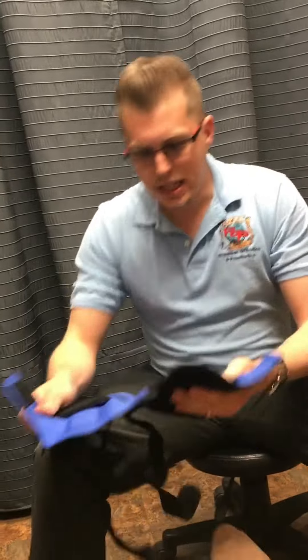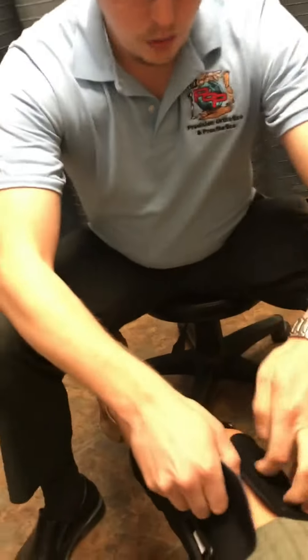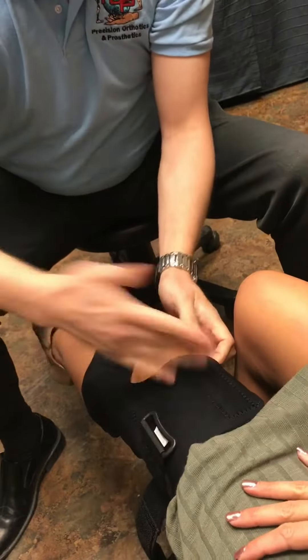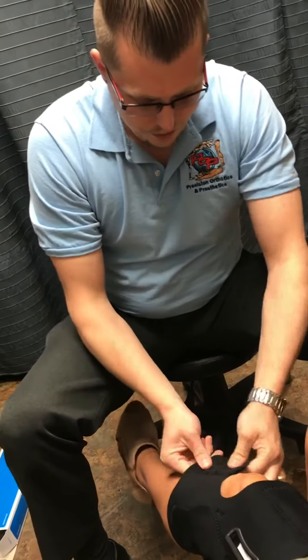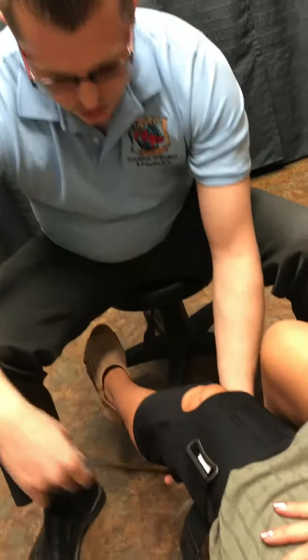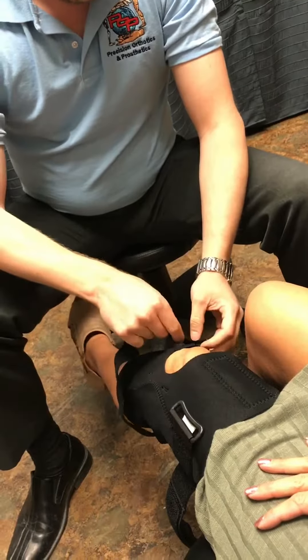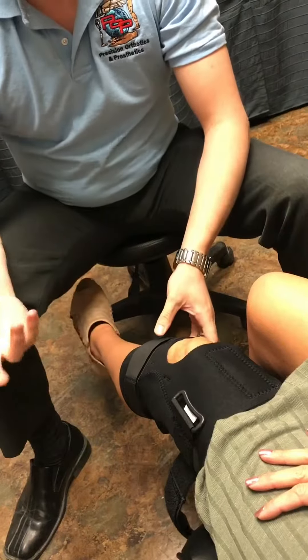So we're going to take that knee to the top, wrap around the knee, and then close off the top. You want to make it tight and make sure that there are no wrinkles in it as best as possible. Then you're going to close off the bottom — again, no wrinkles — and this strap here should be on top of the calf muscle. Go ahead and bring it through the D-ring. Make it tight enough to support you, but not tight enough to cut off circulation.